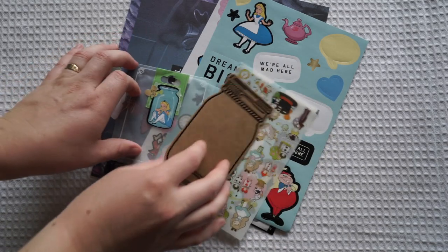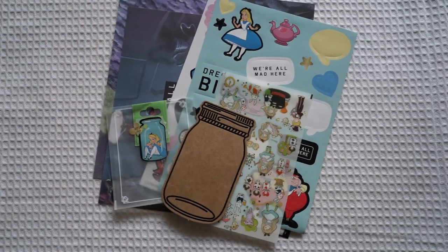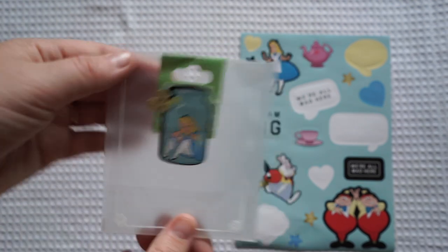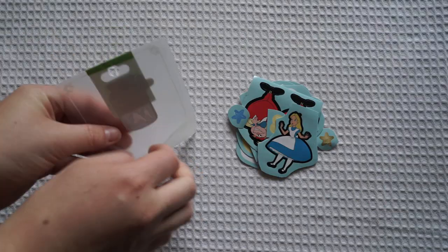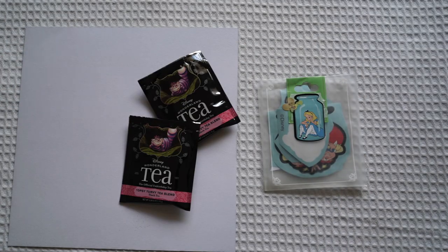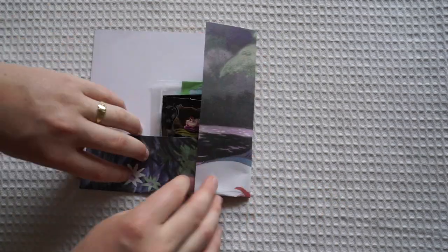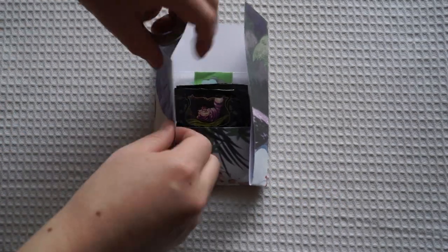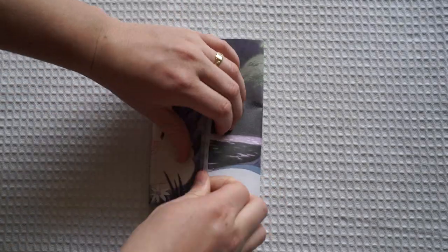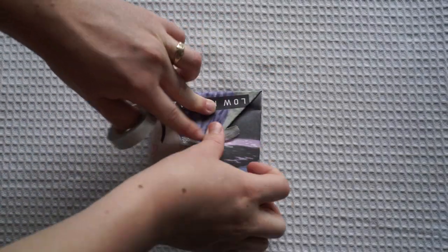The next thing I'm going to do is create this little Alice in Wonderland pocket with stickers and some tea. Firstly I'm just going to get a little sticker pocket — this is one that was sent to me via AliExpress and I've just taken all the original stickers out. I've decorated the little pocket with a few Alice in Wonderland stickers on top, then cut out a sheet of Alice in Wonderland stickers, popped them inside, and grabbed my favourite Alice in Wonderland themed tea.